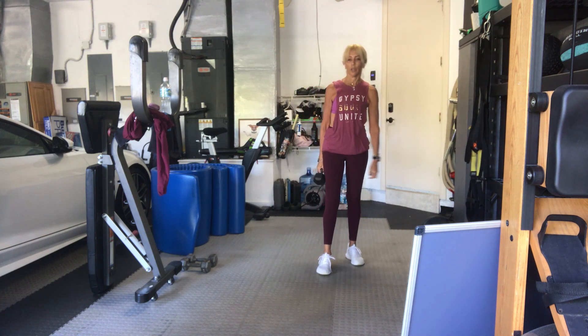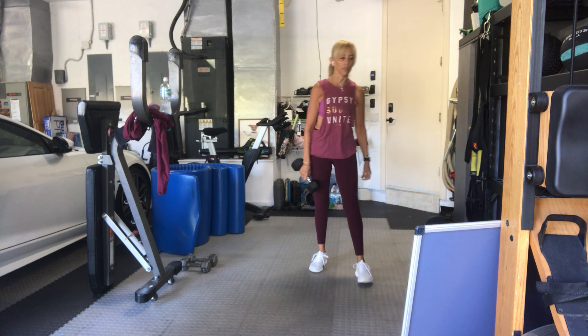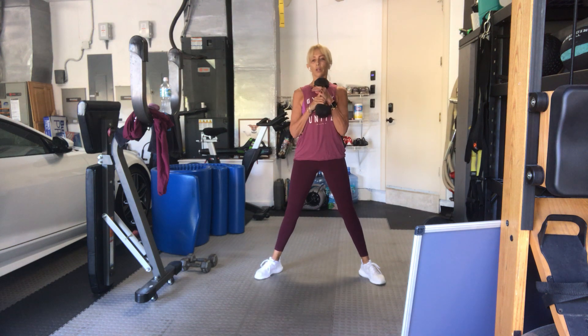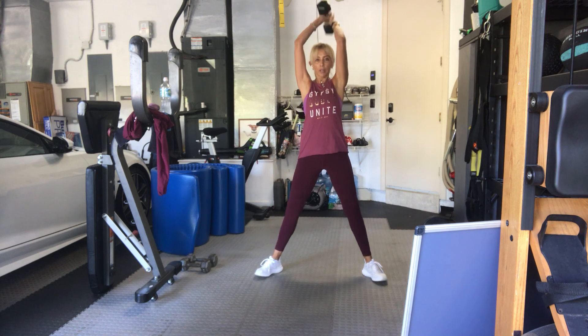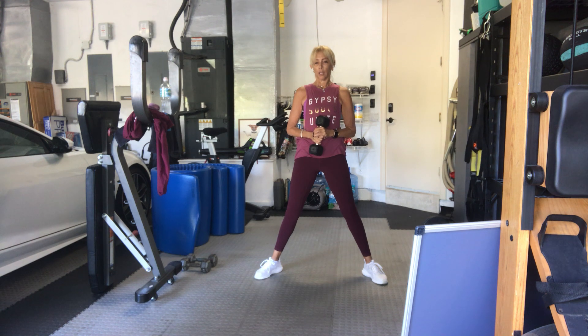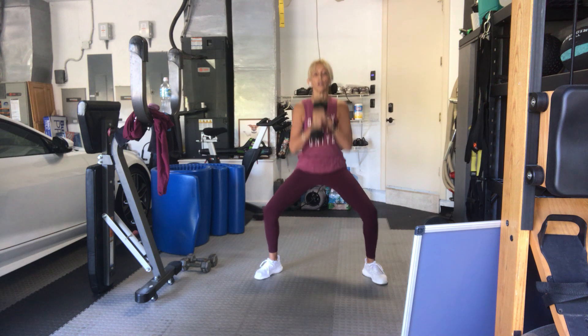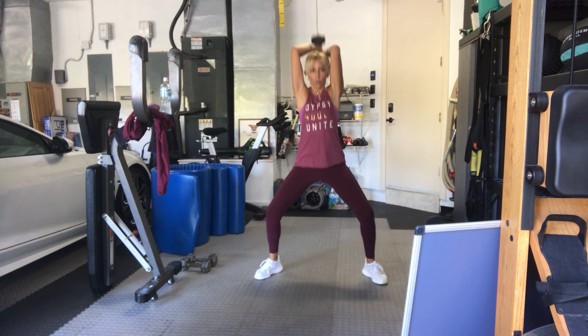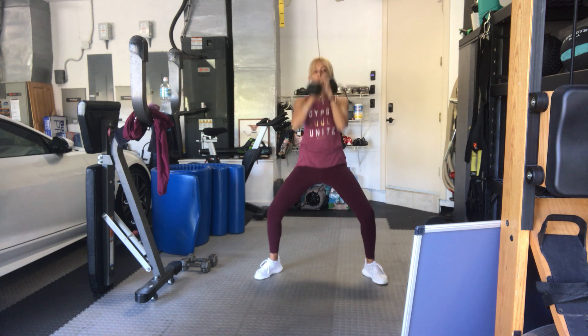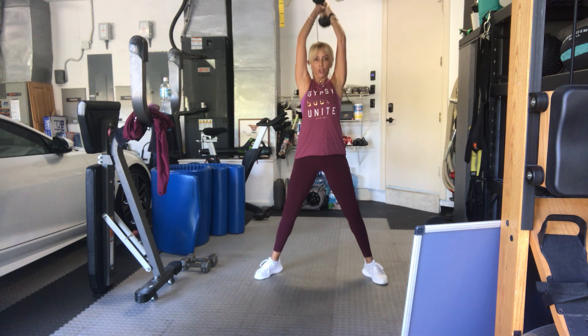One weight, two hands — see if you can go to a heavier weight. Wide-legged plie tricep. Put your weight in your hands in front of the chest, go down, up, down — that's one. Picking up from the center of your body, two hands, one weight. Three, two, go. Down, up, down — one. Down, up, press up, three, four, keep going, five, six.